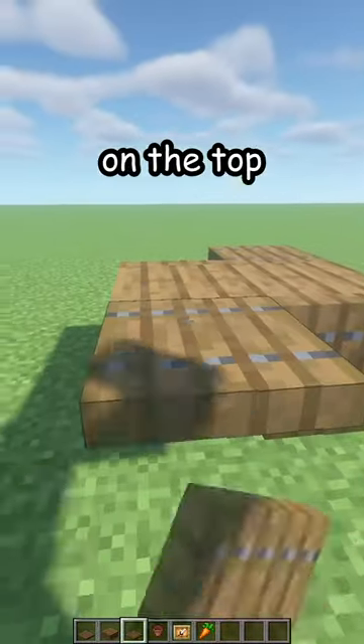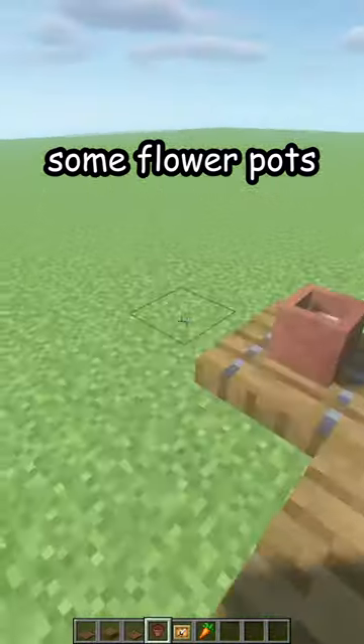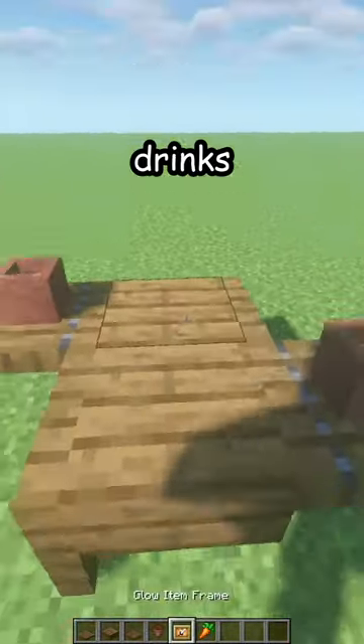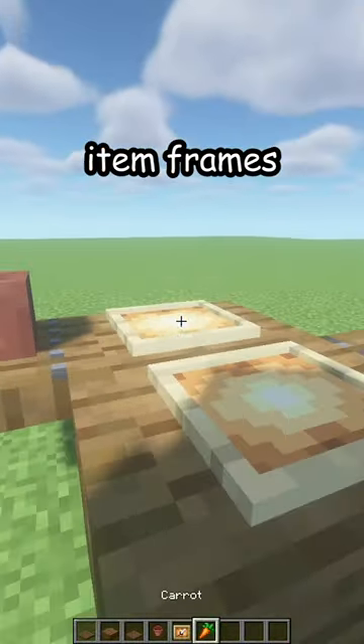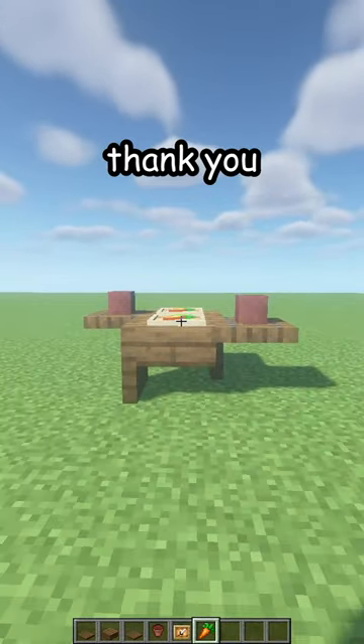On the top like that — you can leave them open because we're gonna place some flower pots. These are gonna be your drinks. Two item frames, carrots or any other food, and there's your new table.